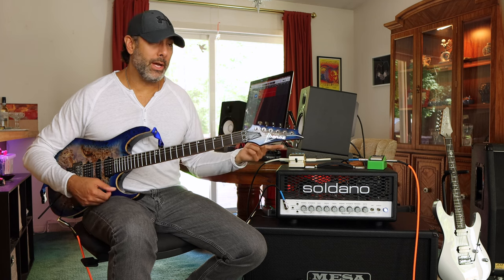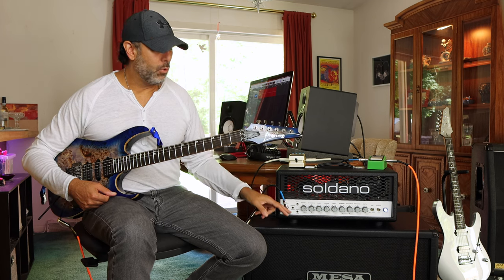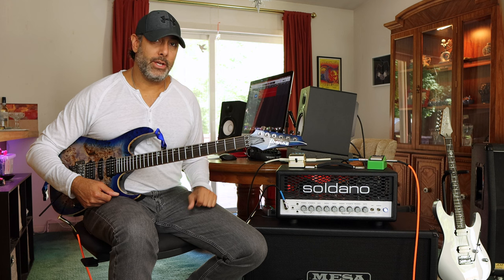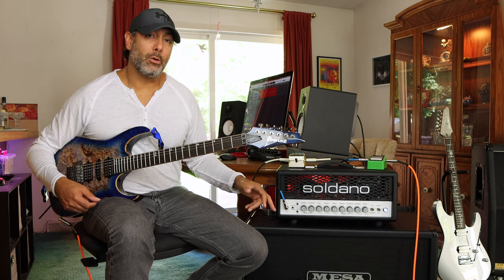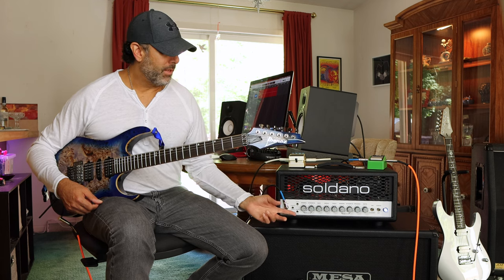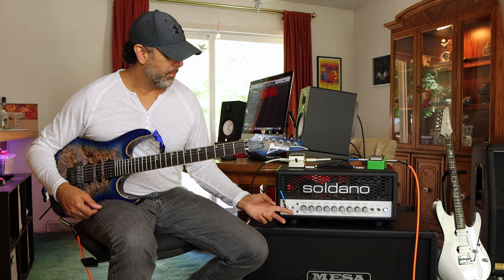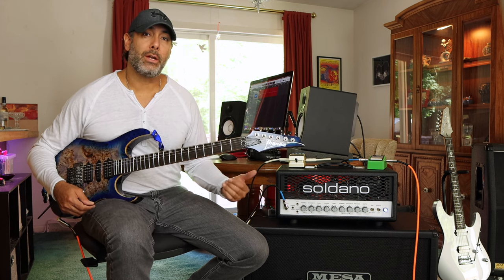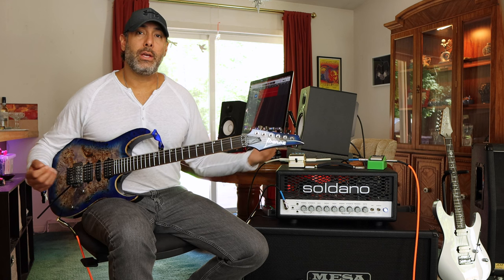For the rhythm tracks I was utilizing the normal channel in crunch mode, and the leads were in the overdrive channel. Essentially this amp is a three-channel amp — you can toggle between normal and overdrive channels with the footswitch. While in the normal channel, you can have clean or crunch mode. They all share the same EQ, and they just sound great.